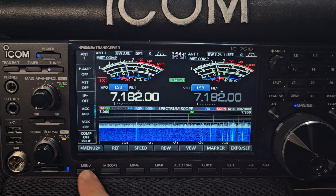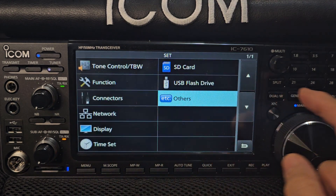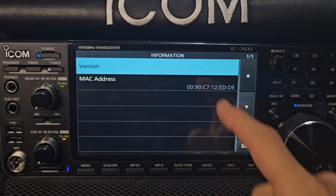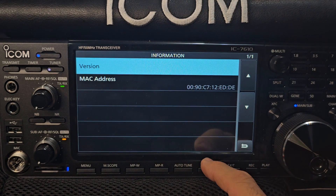SD card is in. We'll go Menu, Set. Let's look at the version we've got — Others, Information. Tap. 1.30. Back out.